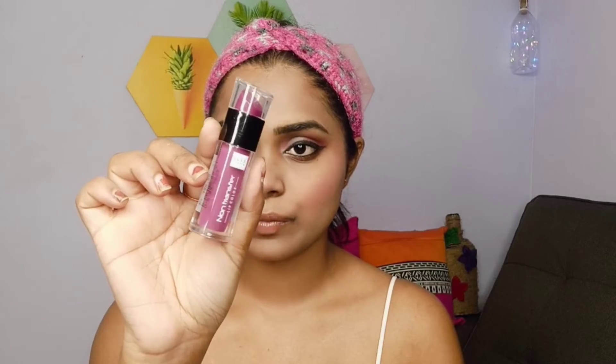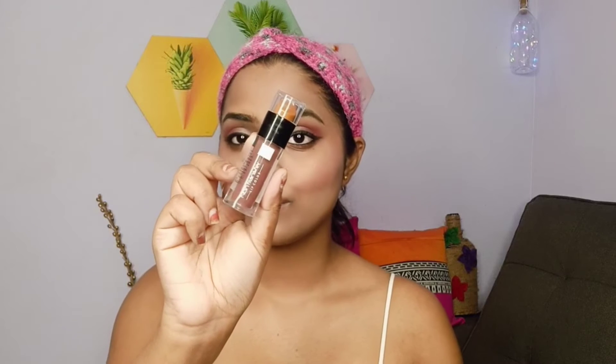Last but not least, I have two of their lipsticks — one in a fuchsia pink and another in a rusty brown shade. I love the rusty brown because it complements my dusky brown skin tone really well. As you can see it gives beautiful fall vibes and goes perfectly with my entire makeup look.